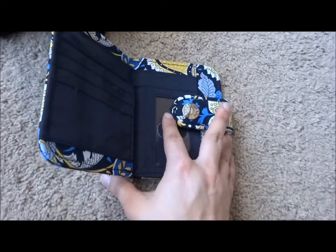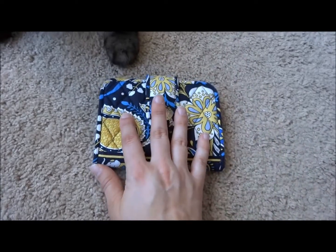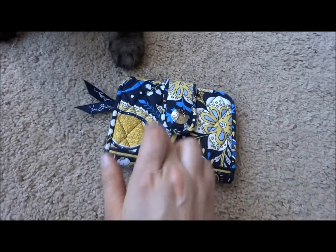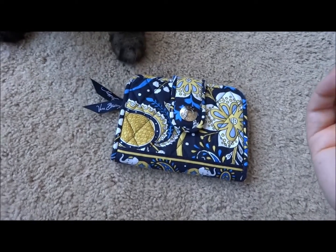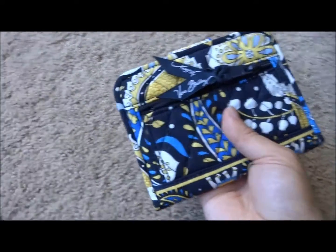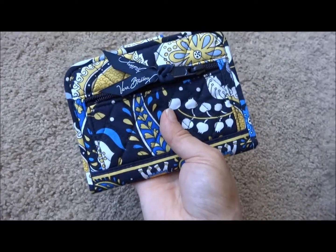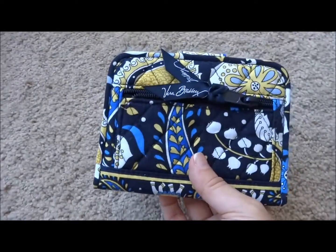So yes, that is the Snappy Wallet. One thing I will say about the Snappy Wallet: it is not just made of fabric. There is some kind of cardboard-ish material in there to make the wallet a little bit more stiff, to give it more of a structured feel.